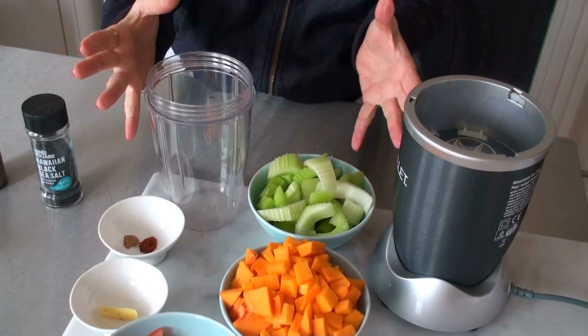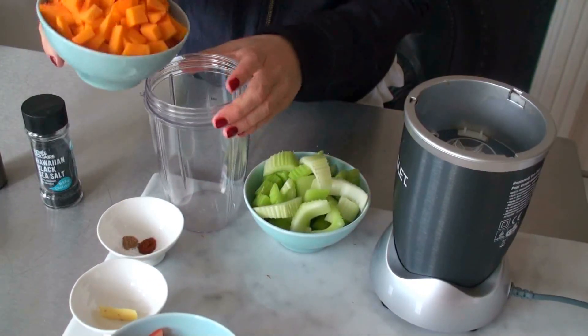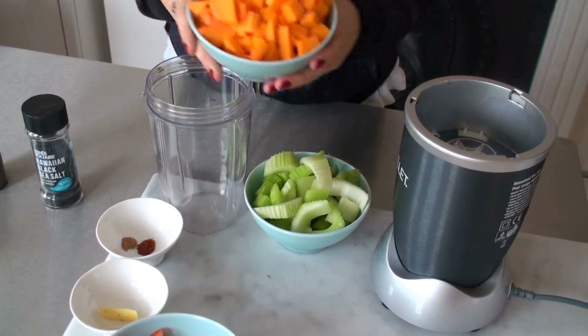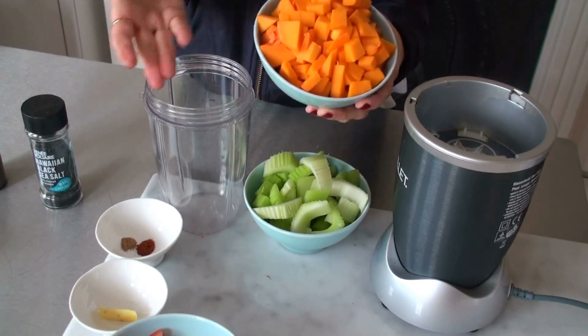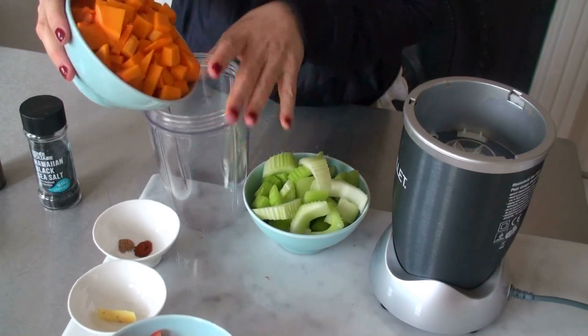So we put everything in the blender. I've cut it up because otherwise it just doesn't fit. You might have to blend it as you go along if it gets a little bit too full. First, the butternut squash — and you know butternut squash is so healthy. It's full of vitamin A and vitamin C, and it tastes really nice. So all of that goes in here.